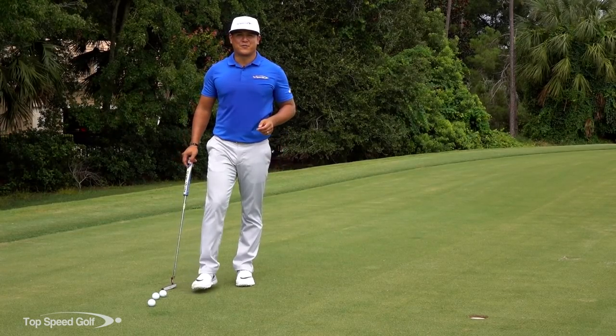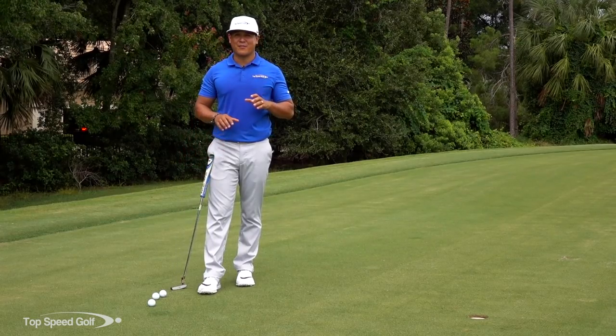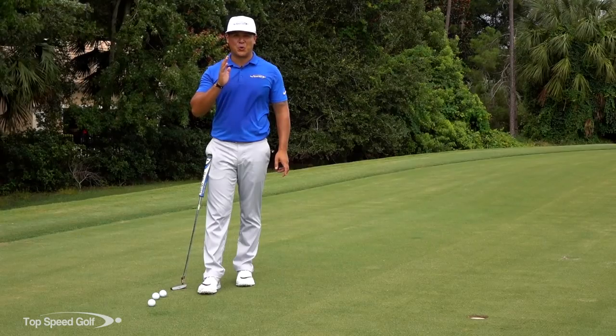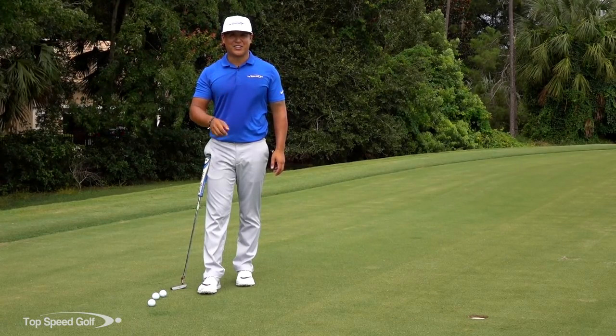Hey guys, Robin Rosada here, Director of Instruction for Top Speed Golf, and today we're going to talk about putting. I've got something for you that you probably have never heard, but it's going to accomplish two key things: hitting the ball solid and working on your tempo — two really important things when it comes to putting. So let's get started talking about that.